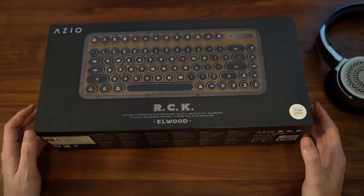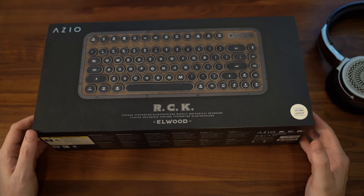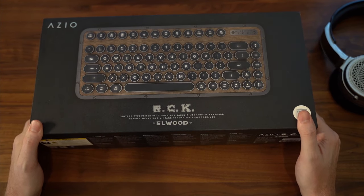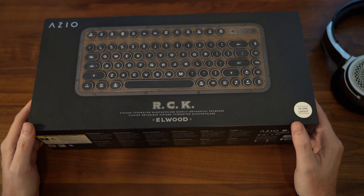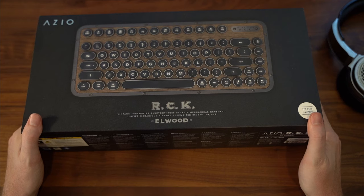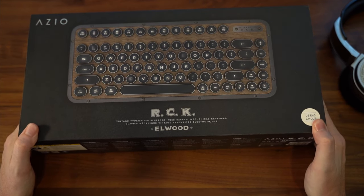Hey guys, welcome back to the channel. This is going to be a review of a keyboard that I actually picked up when I was in California — the ASIO RCK Allwood. This is something that when I was out in California taking a trip with Nacho Customs, I saw in store at ASIO and I had to get one of these.